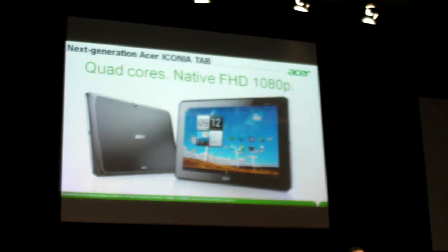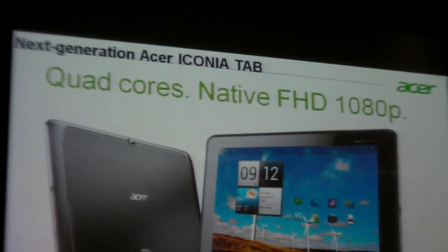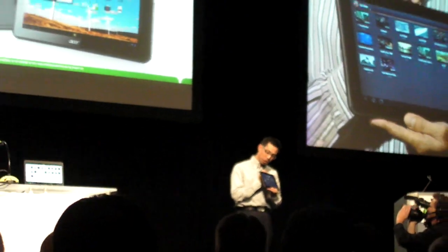All the digital contents together, anywhere, anytime. Actually, last but not least, I would like to show you this — the next generation Iconia Android tablet. It has a quad-core processor and also runs full high definition 1920 by 1200, 10-inch display. Let me show you the video right here.